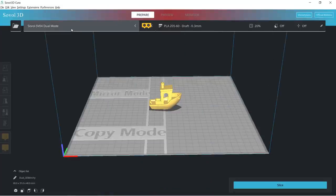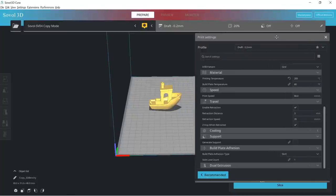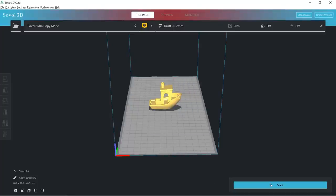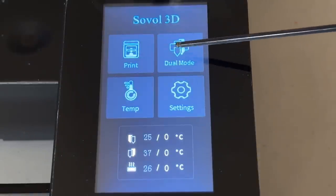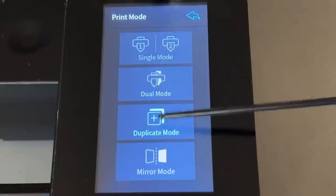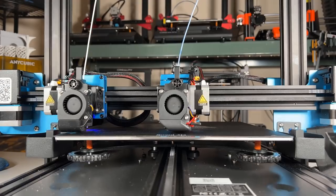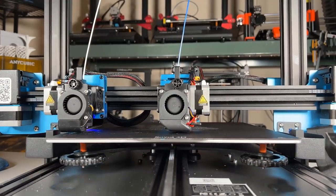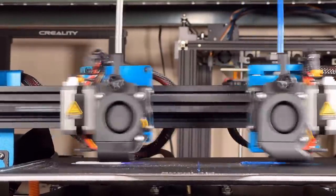To start, I will slice a Benchy using Copy Mode. Let's keep the default profiles, slice this model, and copy it to the SD card. Before we print this file, we need to change the mode from Dual Mode to Duplicate Mode, which is the same as Copy Mode. In this mode, the moves of both extruders are identical to each other — we can expect two of the exact same Benchys in different colors.